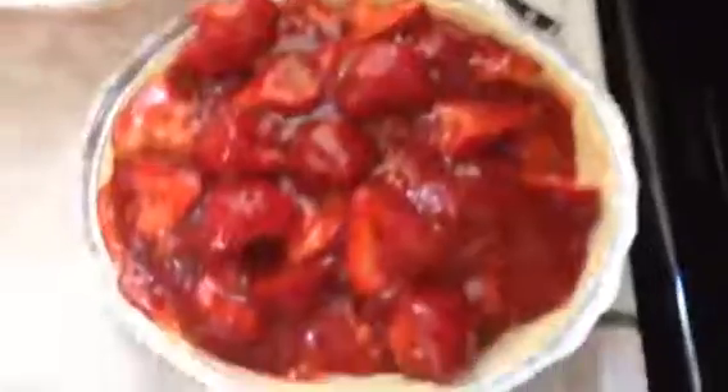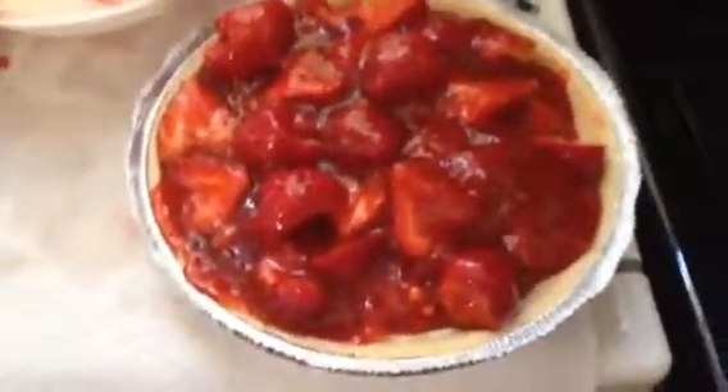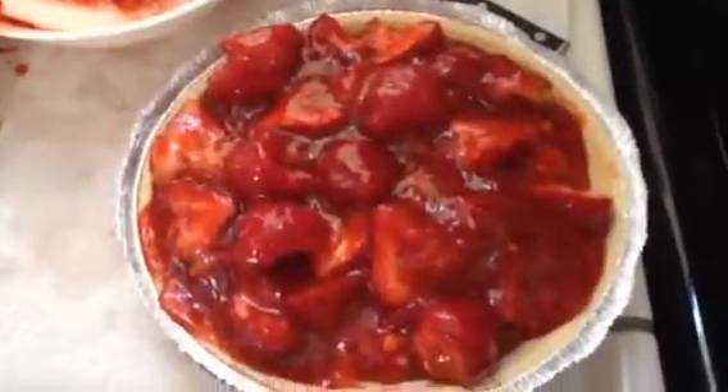Okay, I think we are done. Just refrigerate for about four hours or overnight, and then enjoy. I hope you enjoy. Bye-bye.